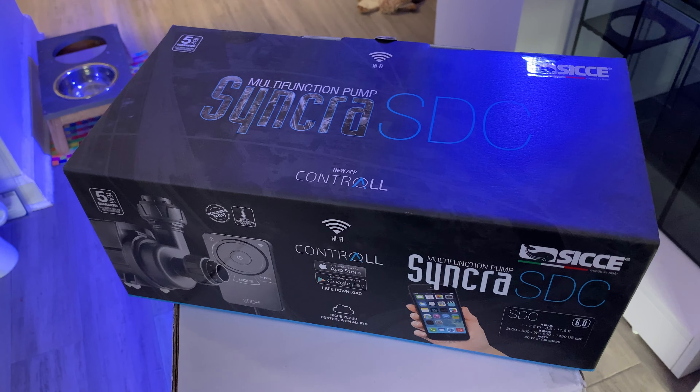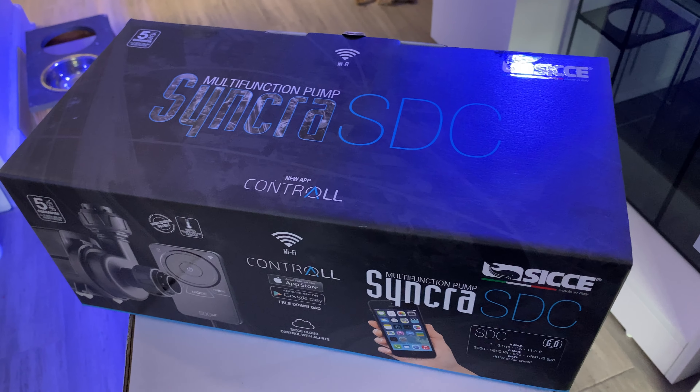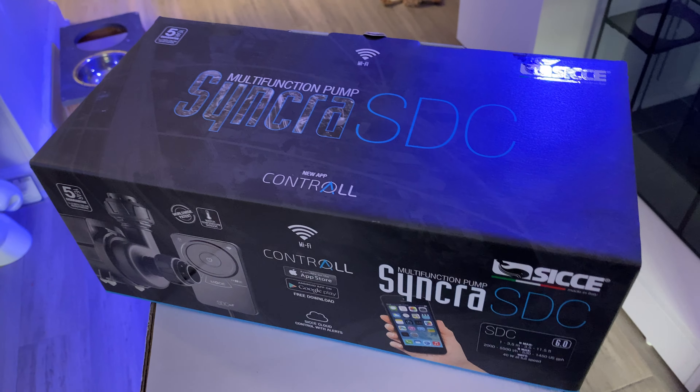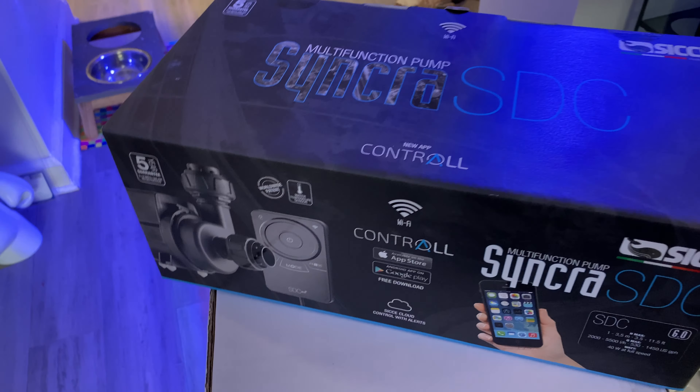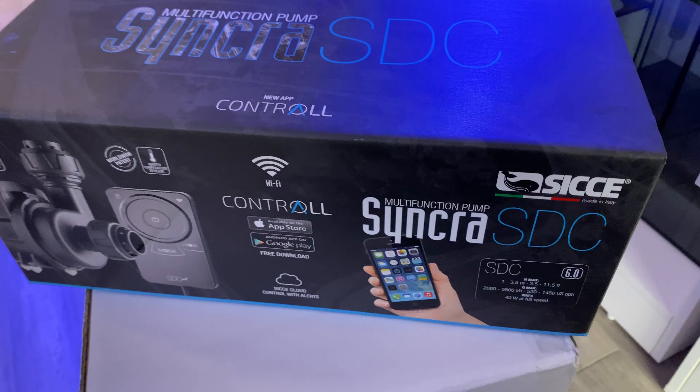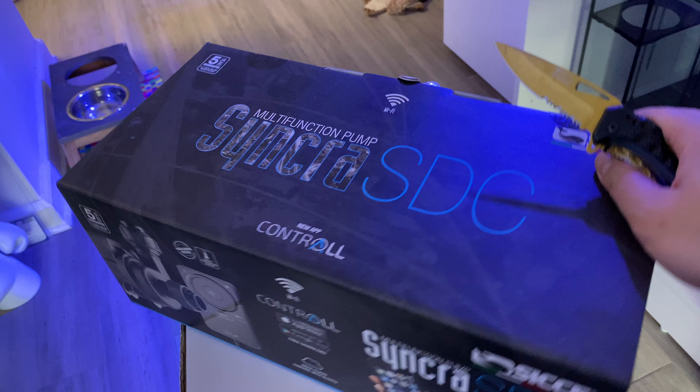What's up guys? Just want to do a quick little unboxing video of the Ciche Synchra SDC controllable return pump. As you can see, still in the box. Gotta set this up before I can run everything in this tank.